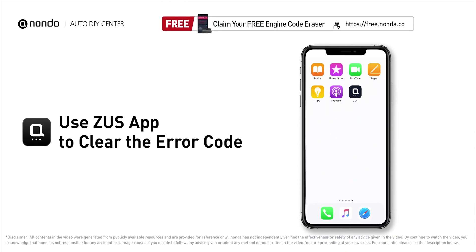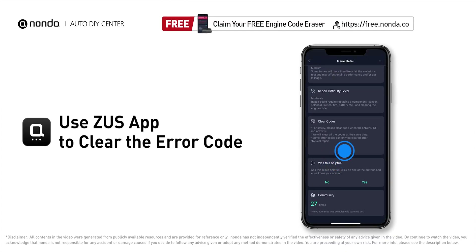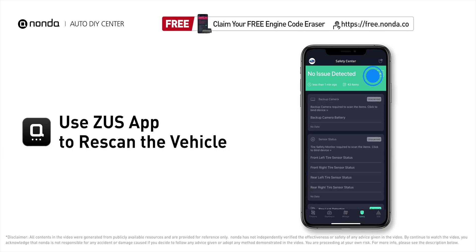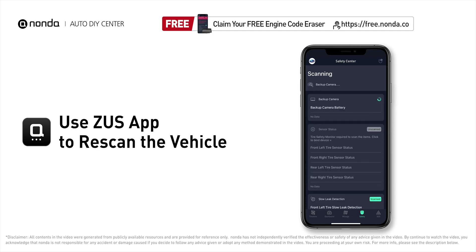After the repair, you can use the Zeus app to clear the error code. Tap the rescan button one more time to make sure everything is fine with your vehicle.